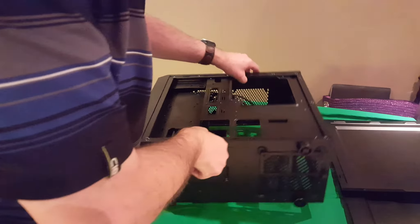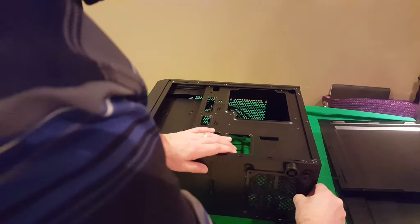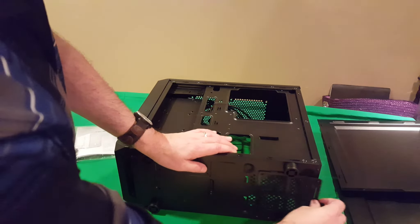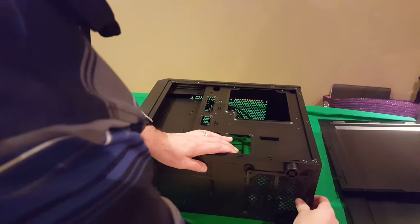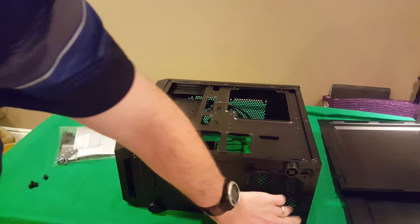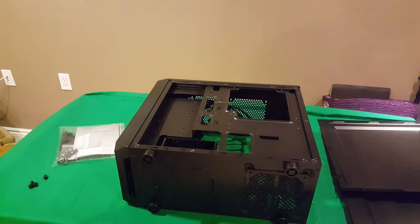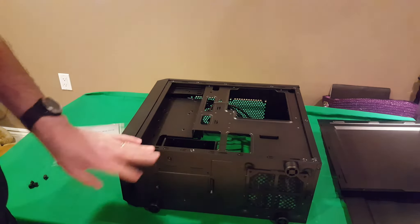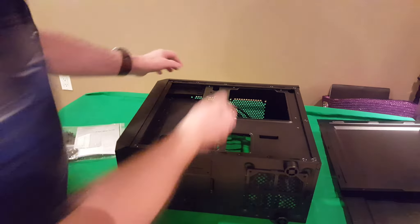Looking at the bottom of the case, there's a nice dust filter for the power supply. It's a little tight to remove — it snaps off, pulls out, and then just snaps back into place. It locks back in when you push it in. And of course there are round rubber feet on the bottom.